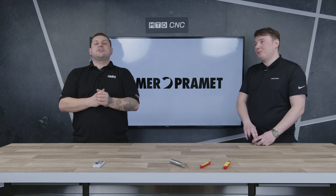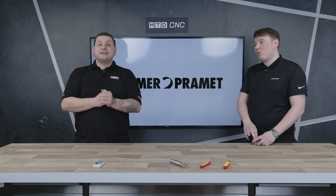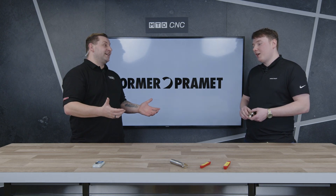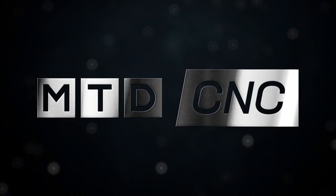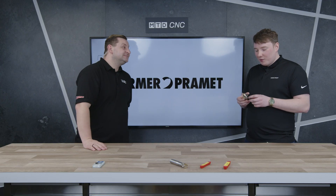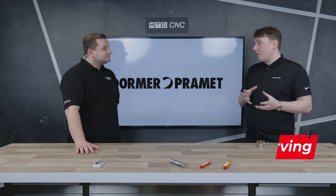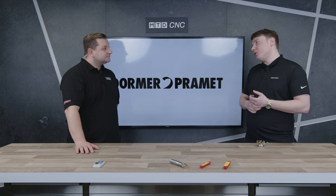Today in the MTD Tech Corner we're going to be talking about a brand new Hi-Feed tool from Dorma Pramit. Adam, what have you brought with you today? So today I've brought the SOHT Hi-Feed cutter — it's a positive design on the pocket, which means it's perfect for stainless steel and super alloys.